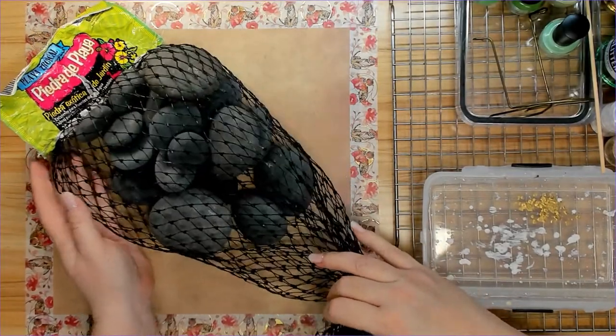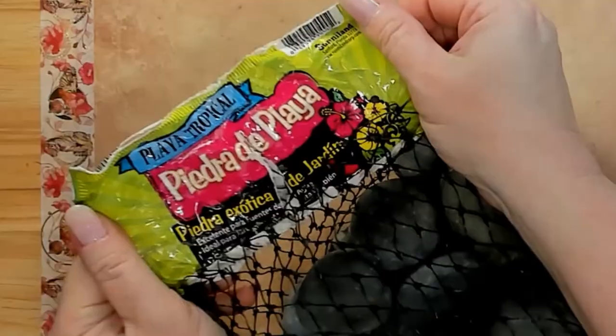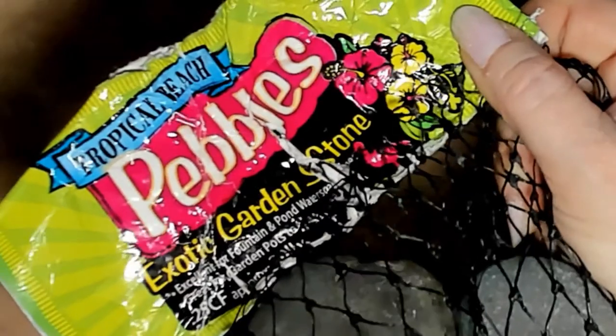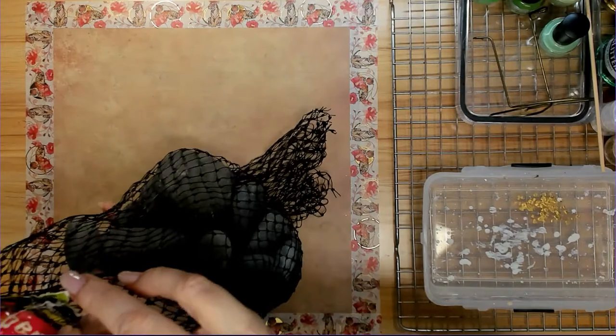Happy St. Patrick's Day! I'm going to be doing a set of 12 St. Patrick's Day rocks. I'm going to be using tropical beach pebbles, exotic garden stones — and someone asked me in the comments where I got these from. I got them from Lowe's.